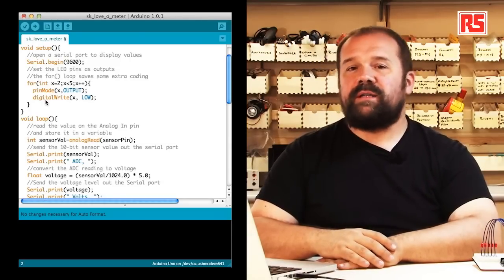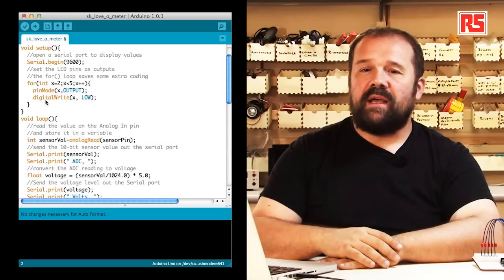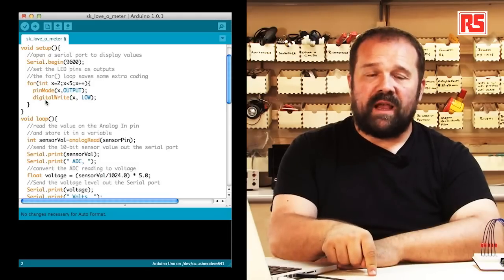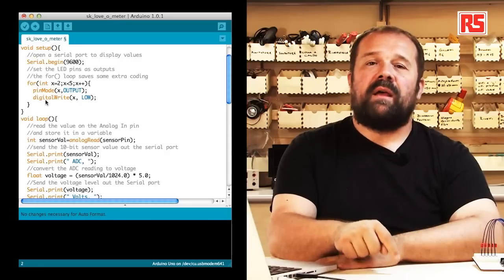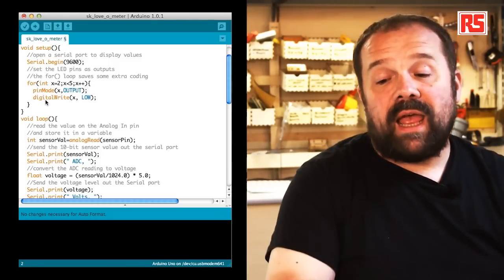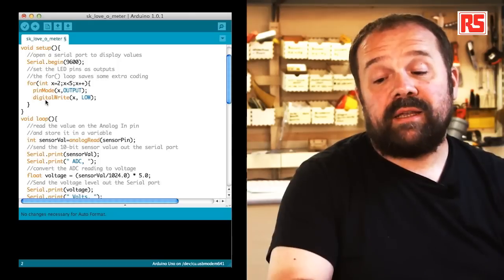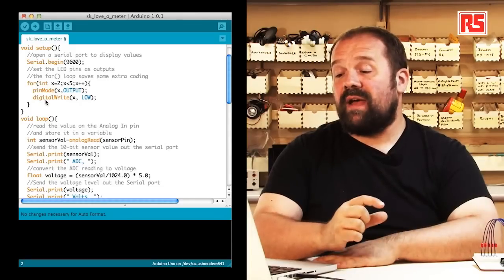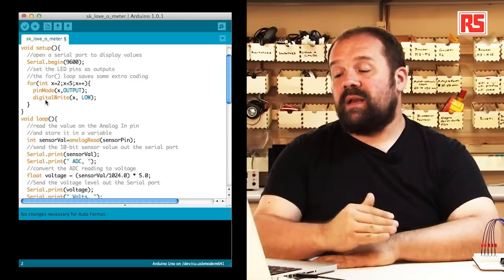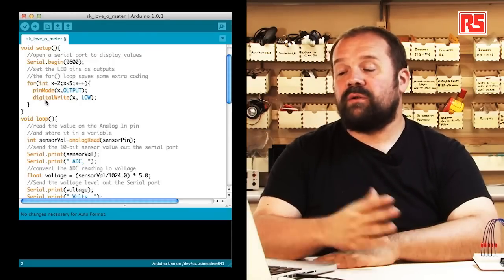Then we find a for loop. The for loop is useful in order to execute a certain set of instructions a well-defined number of times. In this case we need to set five pins on the Arduino as outputs and turn them off, so instead of writing the same two lines of code five times we use a for loop. The loop starts with x equal to two; every time we execute pinMode and digitalWrite, x increases by one using x++ , and we keep doing this until x is no longer less than five — so when we reach pin number five we stop.